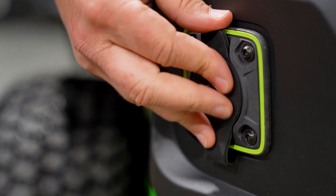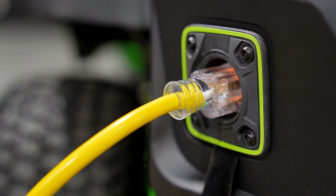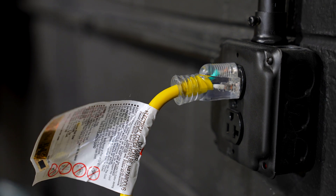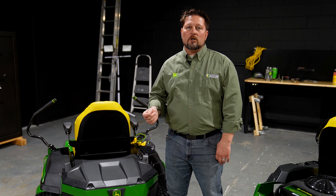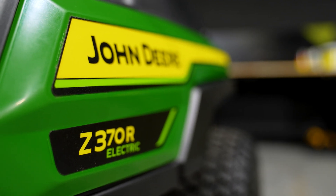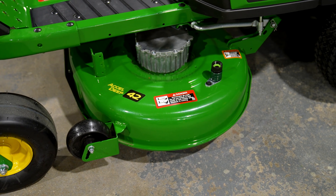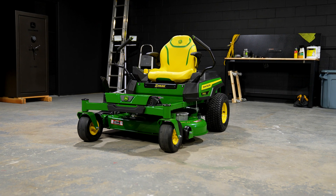The Z370R electric is equipped with an onboard charger, which means all you need to charge this machine is a standard wall outlet and an extension cord. It's also equipped with smart charge technology, which monitors your charging system and shuts the charging off once your battery is full. On this machine you have your choice of either a 42-inch or a 48-inch deck, and whichever one you choose, you can confidently mow up to two acres on a single charge.